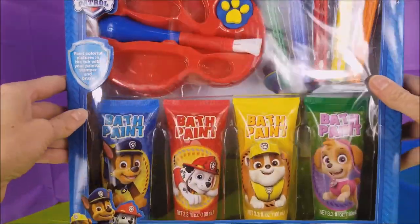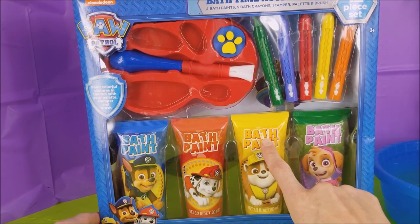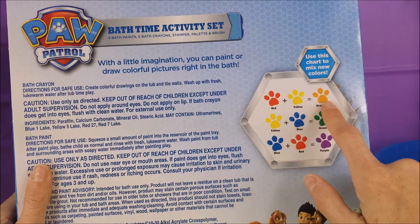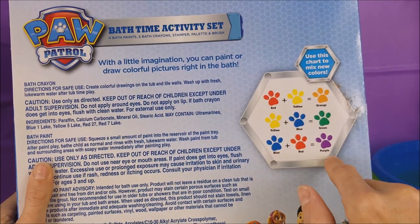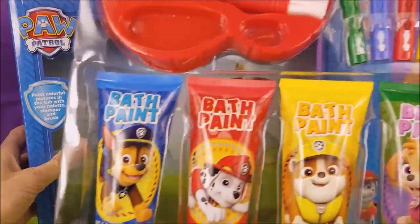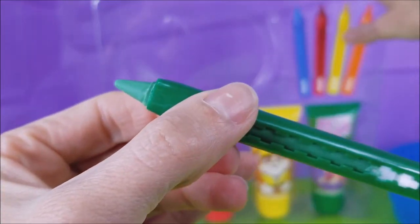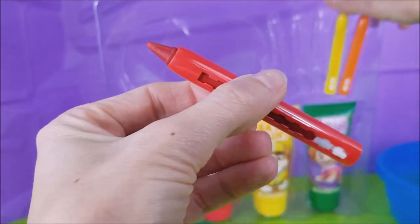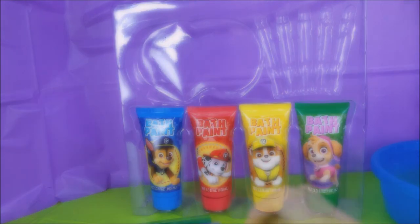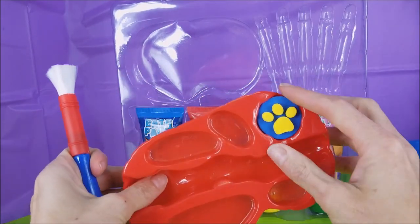This bath time activity set looks like so much fun! There's a little paint tray with a brush, and look, a little paw stamp! And Skye with the green paint, Rubble with the yellow, Marshall with the red, and Chase with the blue! And here's a color chart! Red and yellow make orange, yellow and blue make green, and blue and red make purple! So we have three new colors that we can play with! Let's get our pink pot out, and look at these awesome crayons — green, blue, red, yellow, and orange! Leave in the comments below which one is your favorite color!